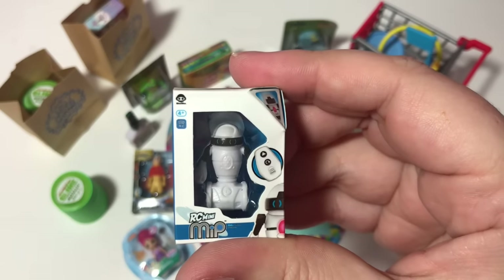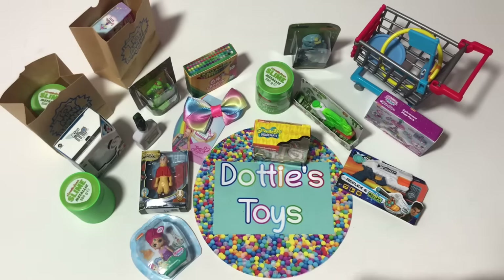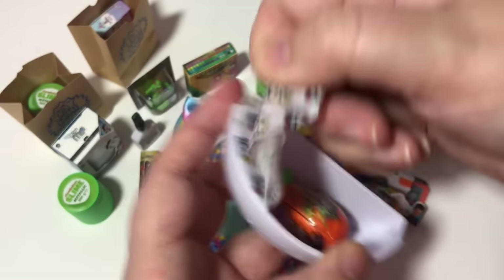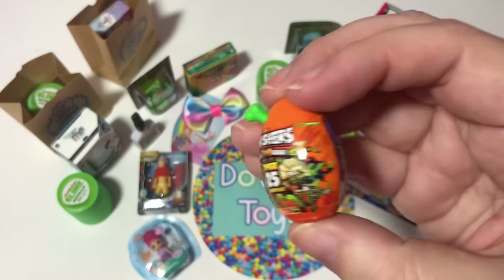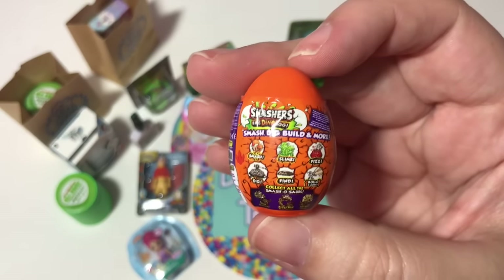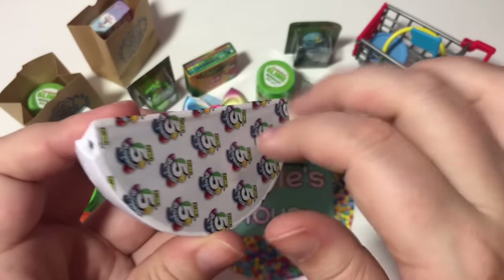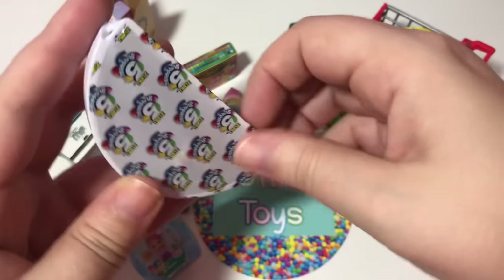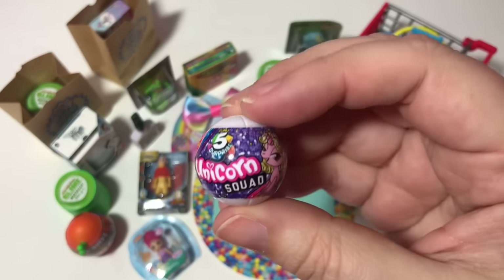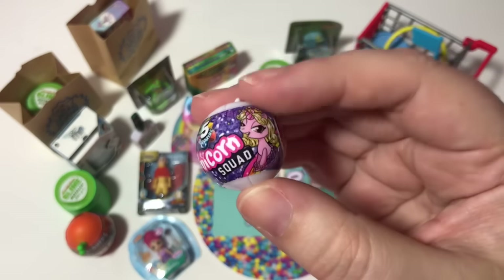We have RC Mini. I definitely want to open some of these like I did the slime, but I want to make sure it's a duplicate first — I like to keep my collection intact. We also got Smashers Epic Dino Egg. Here's the last one from this ball — is it a metallic? Is it a rare? Is it a super rare? It's the Unicorn Squad ball! That's really cool.